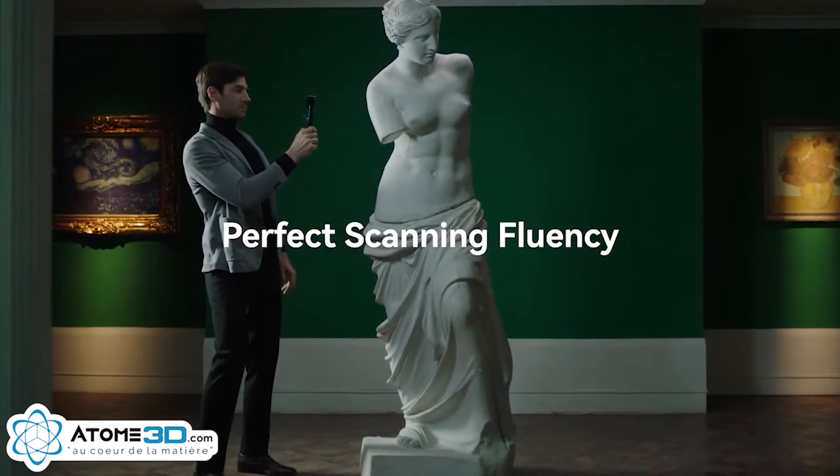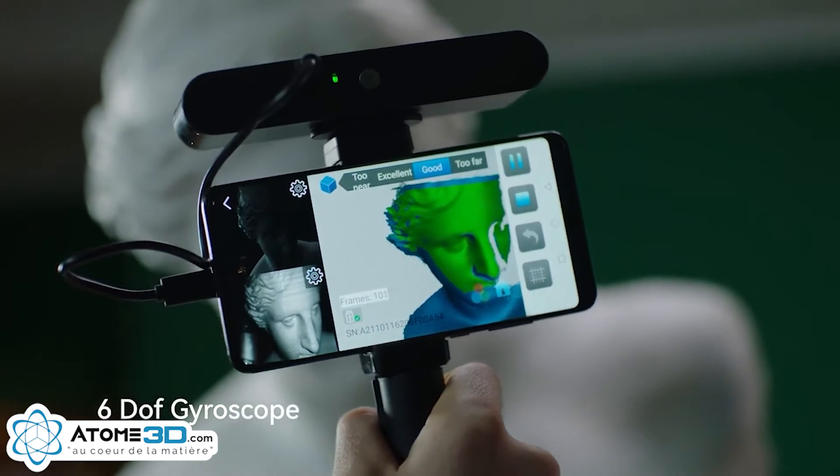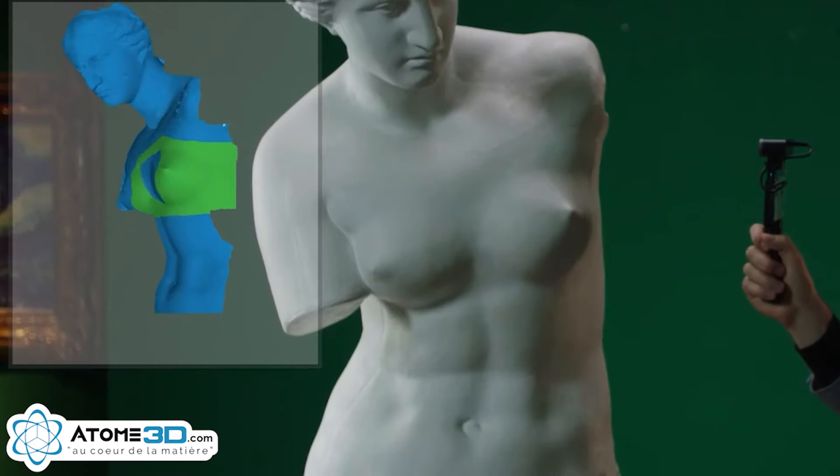RevelPoint POP2 only weighs 195 grams. You can easily use it for a long time without getting tired, and you can take it anywhere you want to go.